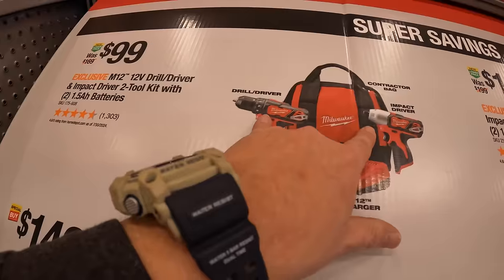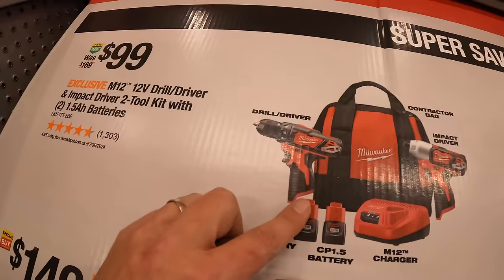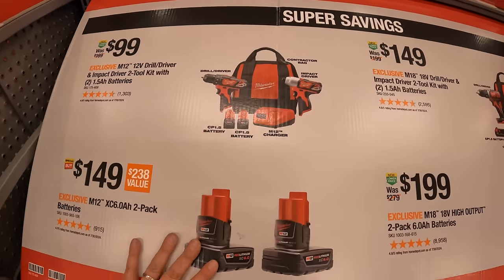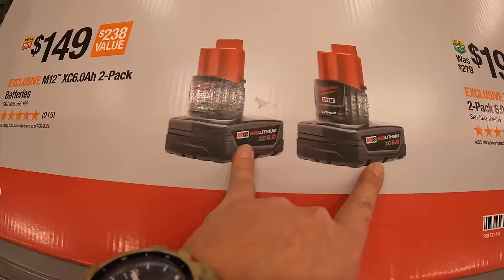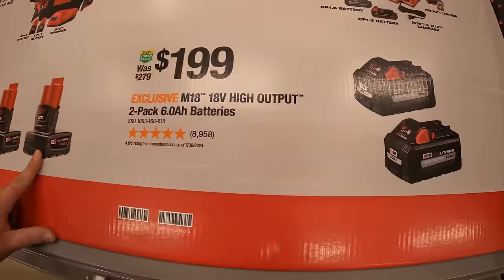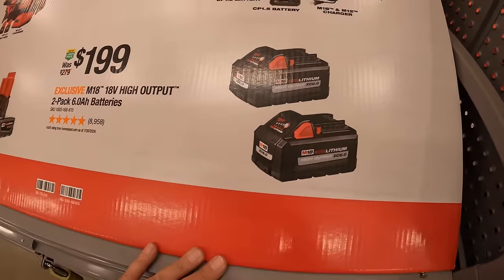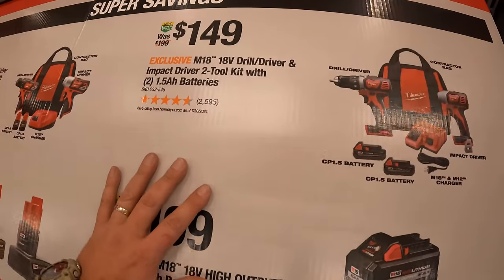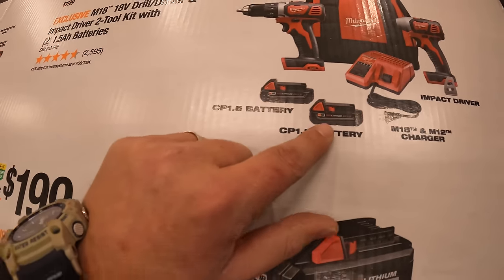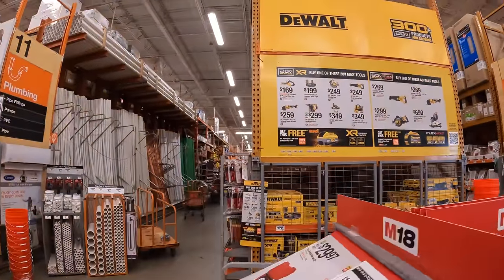They do have $99 for this two-tool combo kit M12 system — their brushed impact driver and drill driver, two 1.5-amp-hour batteries, charger in a bag. $149 for a two-pack of their 6-amp-hour batteries, $199 for a two-pack of their 6-amp-hour high-output batteries. And $149 for their M18 brushed drill driver and impact driver as a kit with two 1.5-amp-hour batteries, charger in a bag. And DeWalt is having a sale going on.